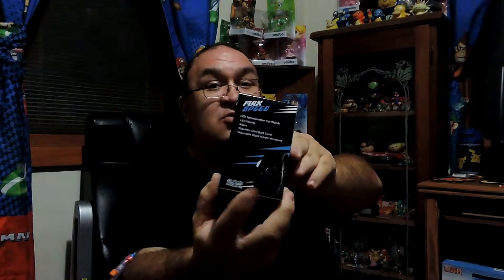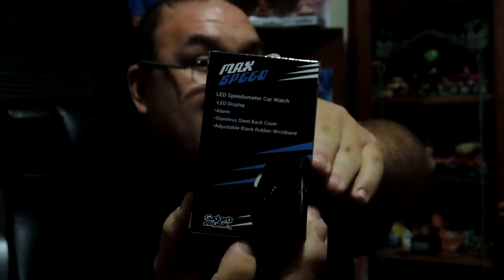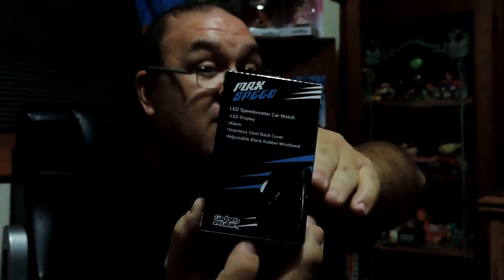First up, it is a Max Speed LED speedometer car watch. Don't know if you'll be able to see it, but the watch face looks more like the speedometer on most cars. I think that's pretty cool, so I can't wait to pop the box open and wear it.